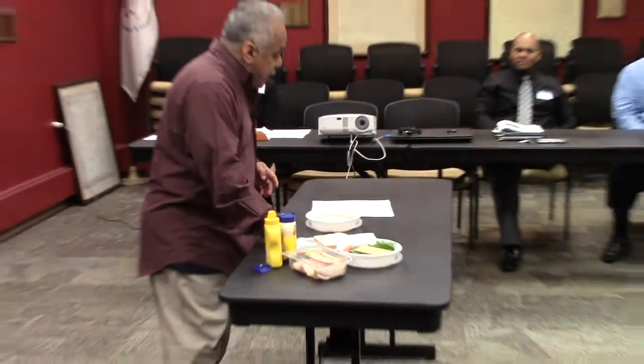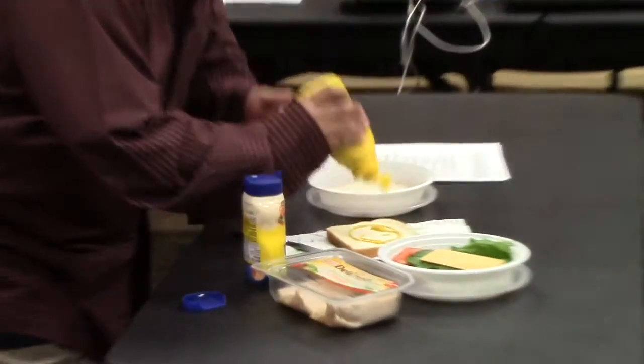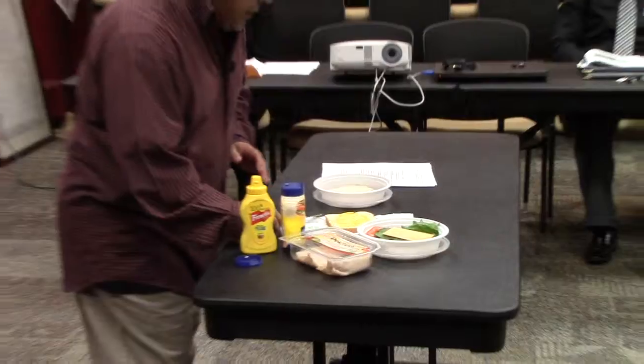And she gives me another one: 'John, if I may — you were kind of stiff. You were just standing there. You need to learn to relax and speak to everybody more comfortably.' We'll do that with a little bit of mustard. Again, just to emphasize the condiments part.